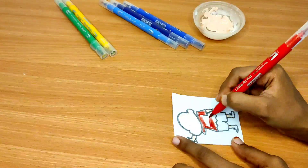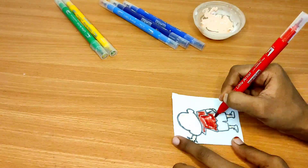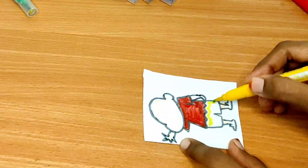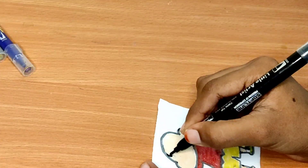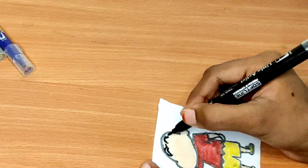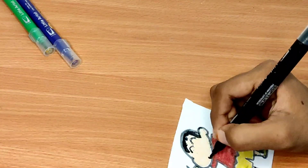Next we will do the brush pen. This is the paint used correctly. We will do a good look — this is easier for us. Now we will do the coloring. We will try the skin color. Now do the hair style on his face — it will be showing off.